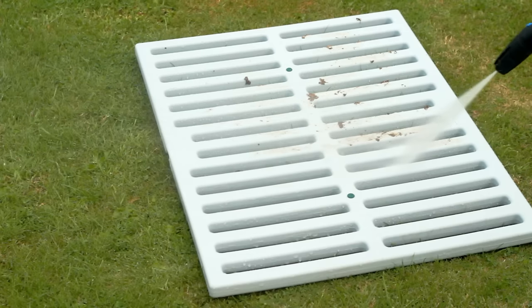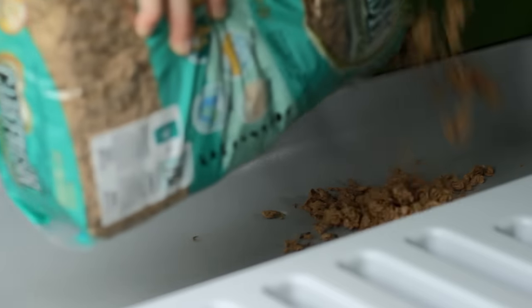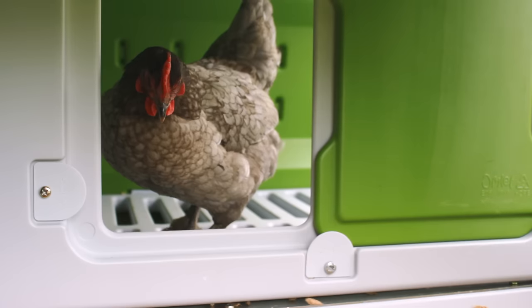The entire Egglue is made from smooth, wipe-clean plastic, which you can pressure wash or wipe over. In just a few minutes your hen's coop will be spotlessly clean. Pop some fresh bedding in the nest box and your hen's home is ready to go.